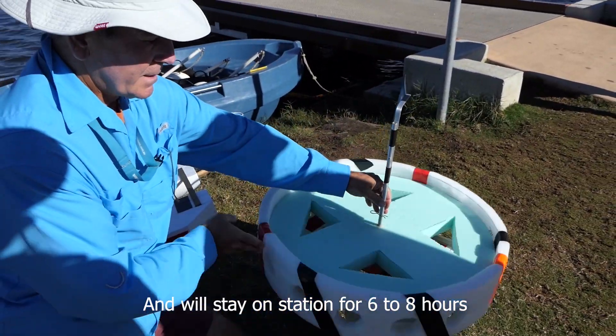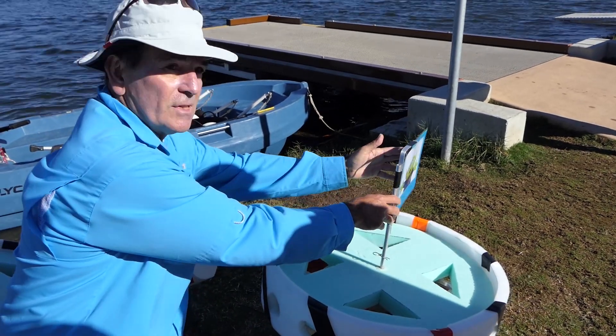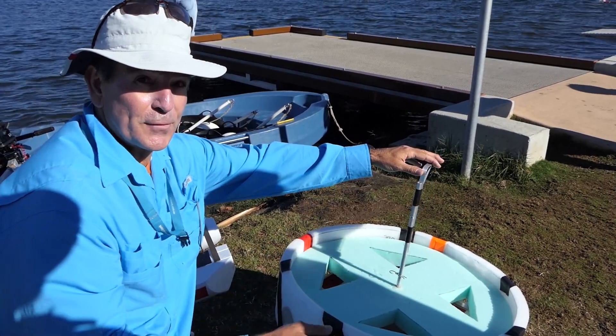The top works rotate independent of what's going on at the bottom. This is a direction indicator of the stern of the boat, not necessarily a direction of the wind.